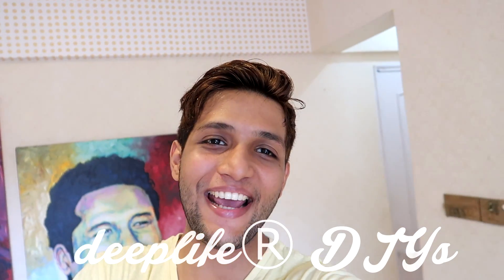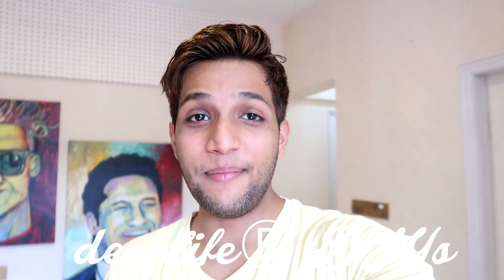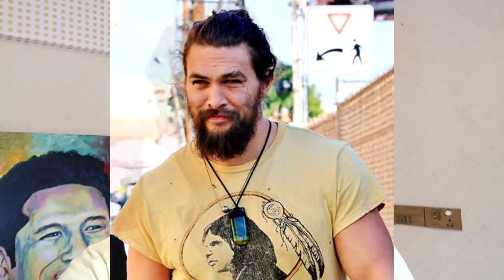Hey guys, it's VD5 back again with another video. We always wear a pendant on this pendant — you feel very sexy. We don't think so much about accessories, but you can elevate a basic outfit with your accessories. So friends, we will do a DIY. I think I can make a sexy pendant — we could purchase it, but it's not fun to purchase.